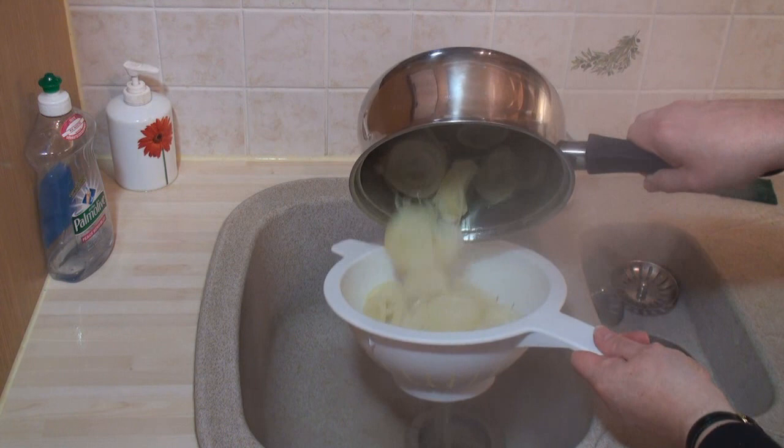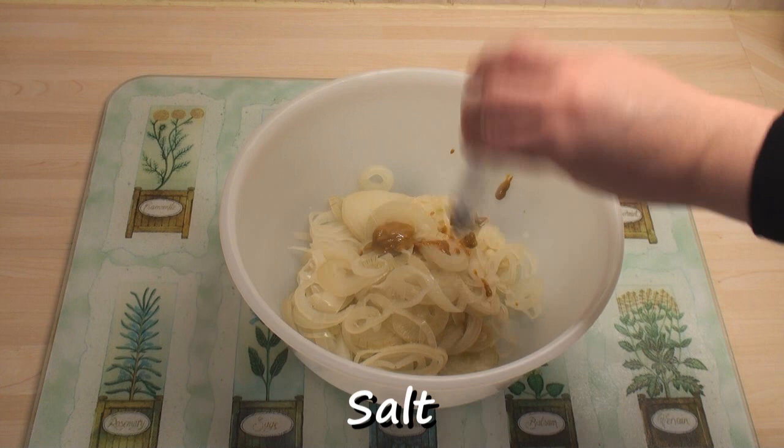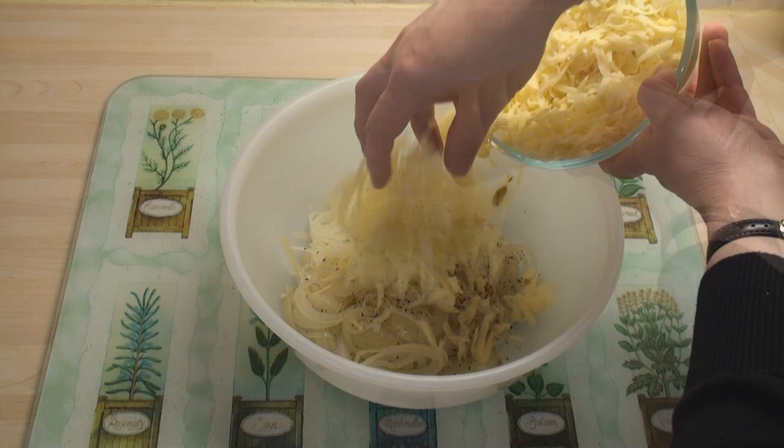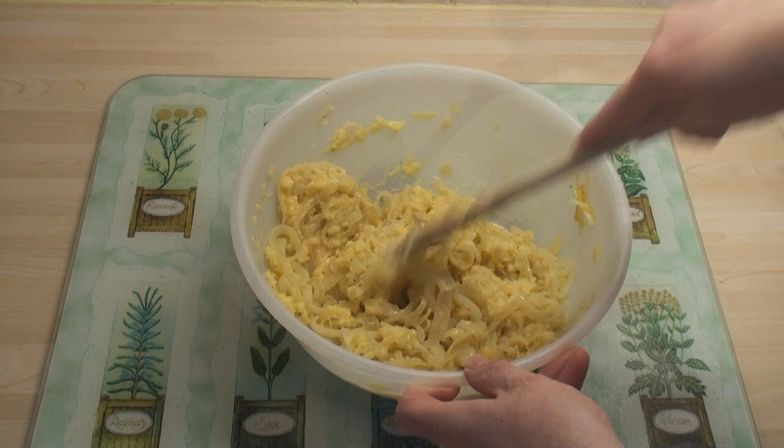I've put the onions into a large bowl and I'm just going to add in a teaspoon of mustard, and season well with salt and lots of pepper. Then add in the cheese and the two eggs which I've beaten. Now mix really well. Lovely!